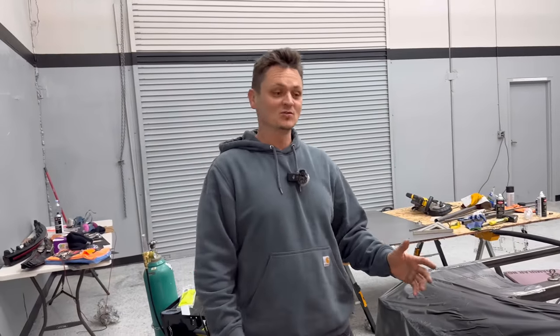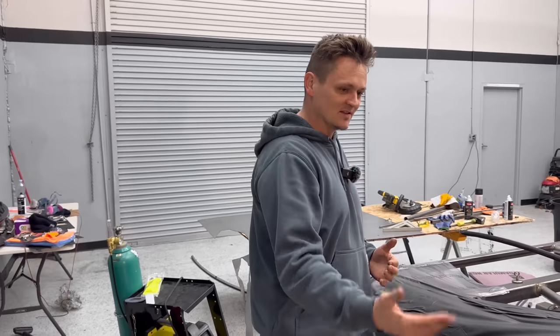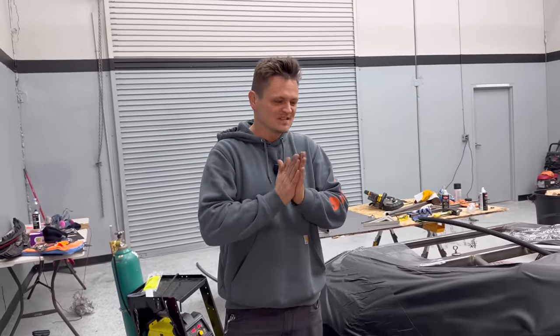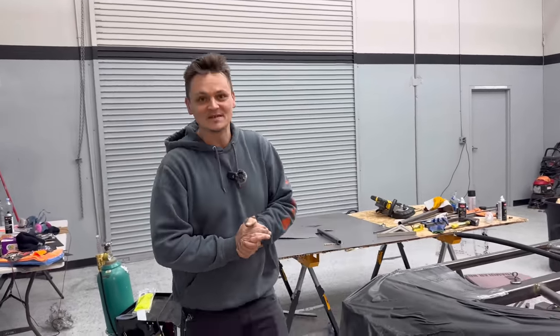A lot of people mentioned whether this vent area is going to create drag or noise. What I'm going to do is create a wind tunnel with fog, literally in the shop right here. Once I put on the sheet metal, we're going to test our theory and see what happens. Definitely stay tuned, like, share, subscribe — a lot of good things coming. Peace.